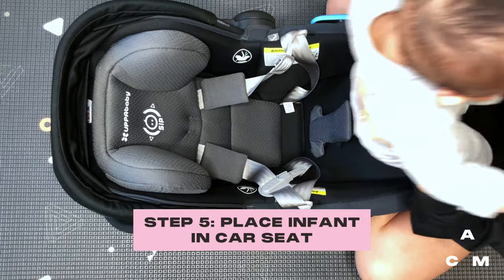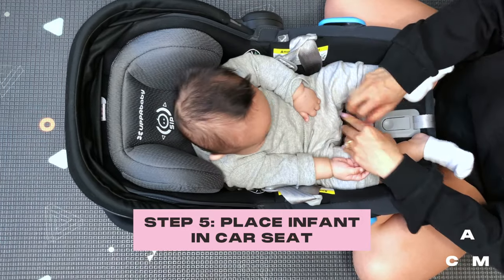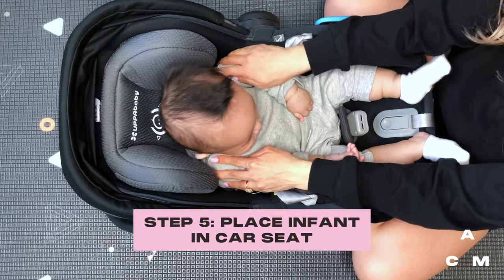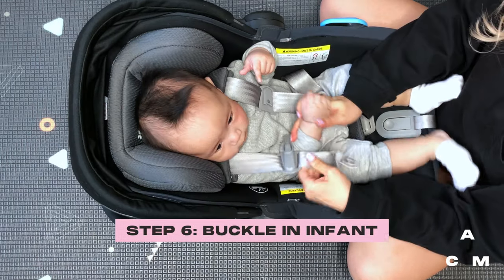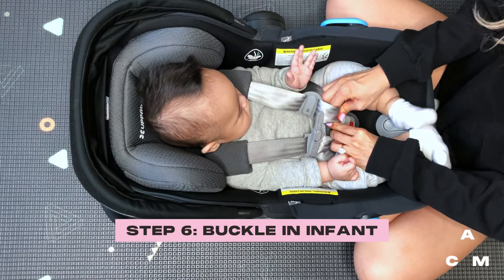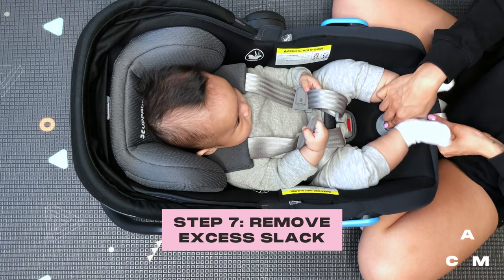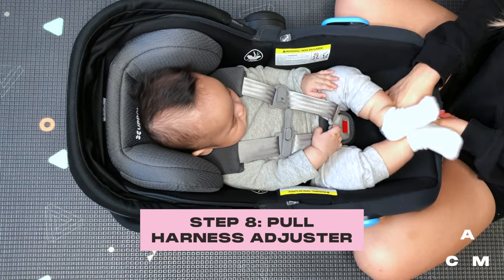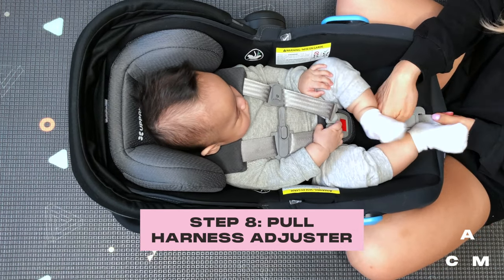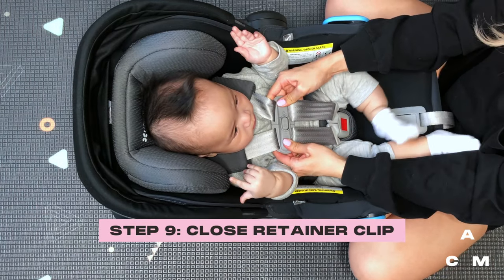Place the infant in the child restraint, making sure their body is making full contact with the seating surface. Place the harness over the child and insert the buckle tongues into the buckle until a click is heard. Pull up on the buckle tongues to make sure they're locked. Pull up on the harness to remove excess slack around the child's legs. Pull the harness adjuster strap to snugly adjust the harness straps around your child. Close the retainer clip and position it at armpit level.